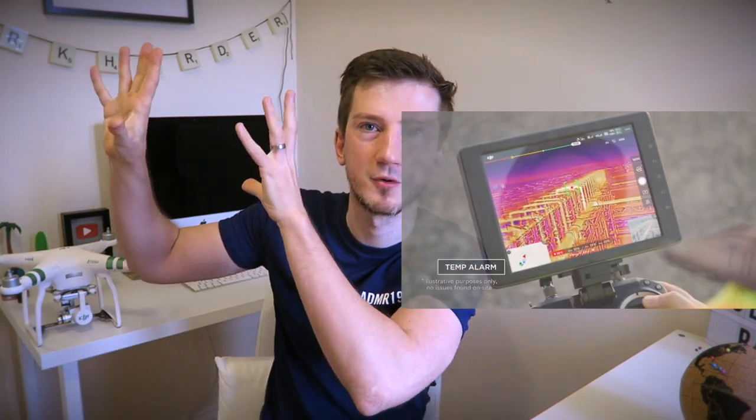Let me know in the comments below what you think of this new camera. If you're new to my channel, make sure to hit the subscribe button and the bell icon to keep up to date with future videos and be the first to see them. Thanks everyone for watching — see you next time!